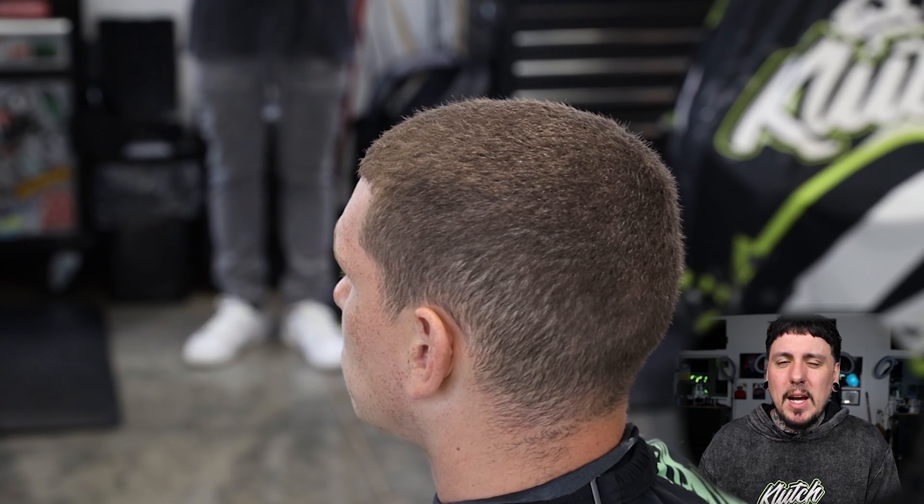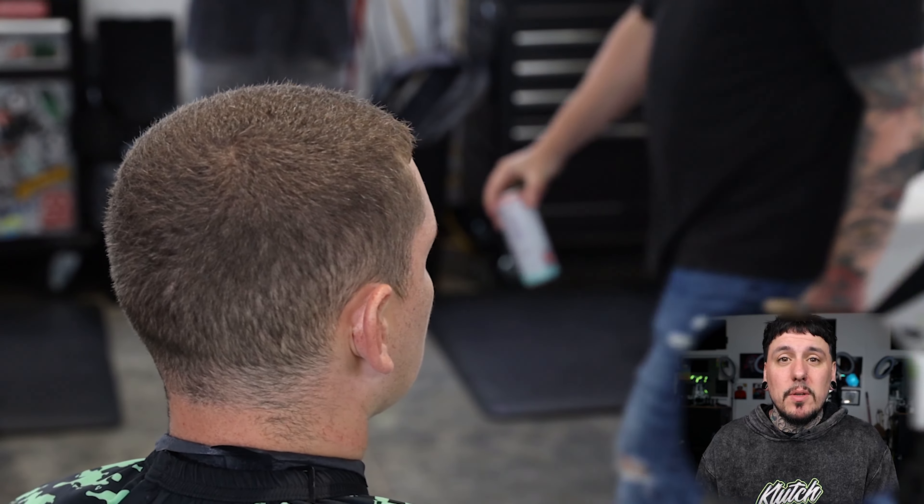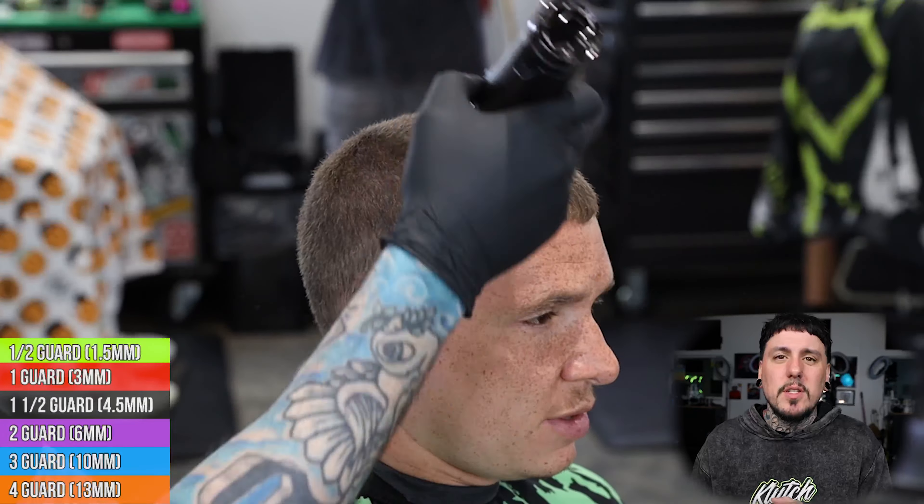So we're gonna do not really a high and tight, but a high bald fade with a number three on top. Let's hop right into it. You guys can see I'm gonna go every direction as possible with this clipper, just because of growth patterns in the hair.